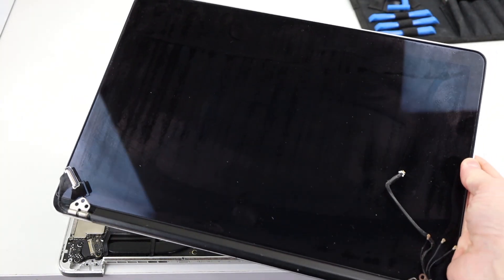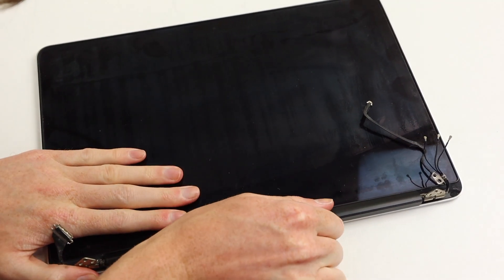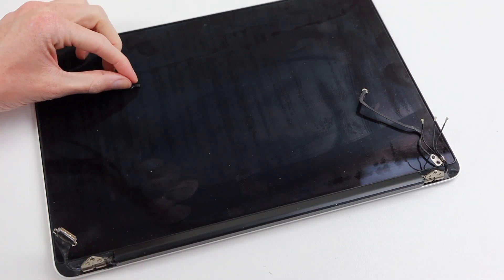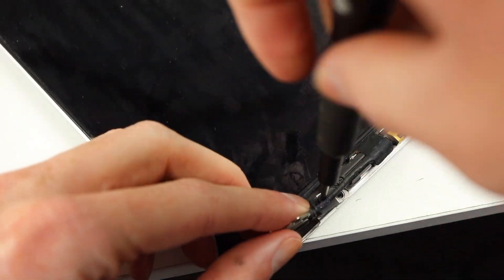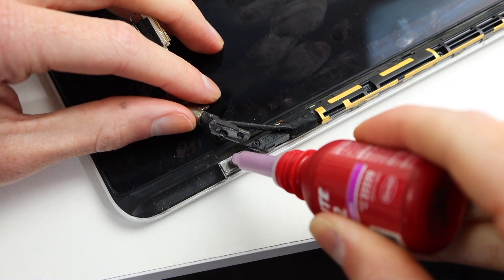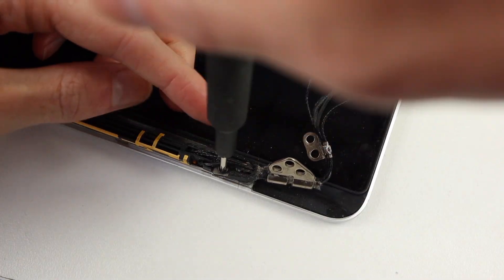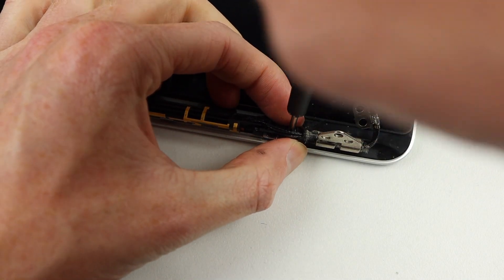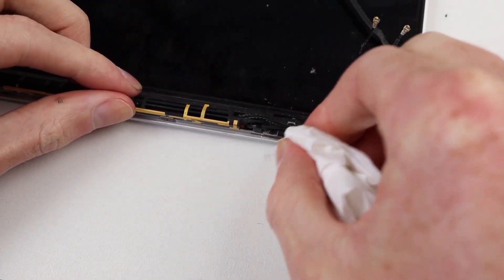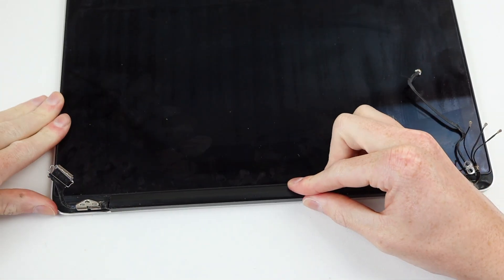Our replacement display is a used part which costs an absurd 450 Australian dollars. More disappointing than that is it came with loose hinges, so I'm going to have to open it up and fix that first. This display was the cheapest I could find — other sellers were selling them for over $700, which is more than it costs to buy the entire computer used. Displays for the newer USB-C MacBooks are significantly cheaper; I believe this is because the older MacBooks are in higher demand, given them having more ports and a small amount of upgradability. For this display panel, I'll need to remove the screws, apply some new thread locker, and tighten everything back down. For the price I paid, I believe the seller should have done that. I'll reinstall the clutch cover, slide everything back on, and we should have a working display.